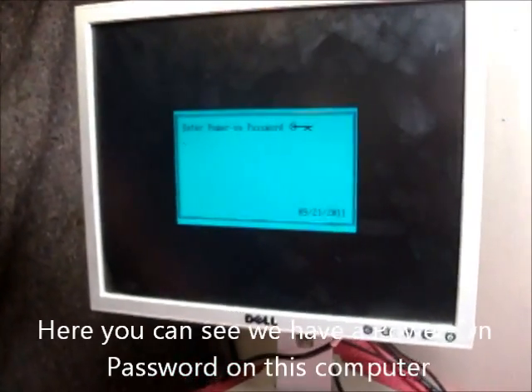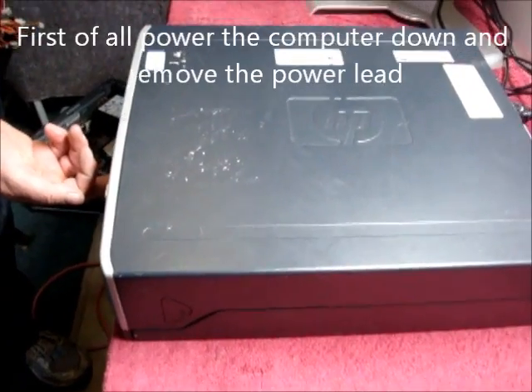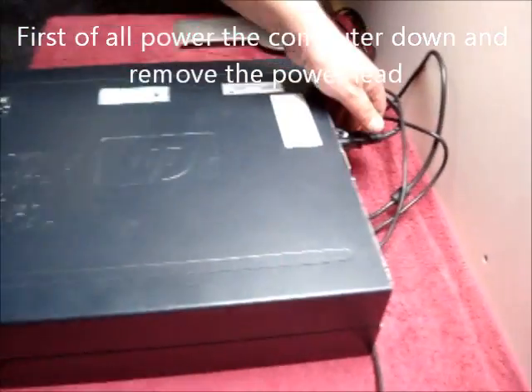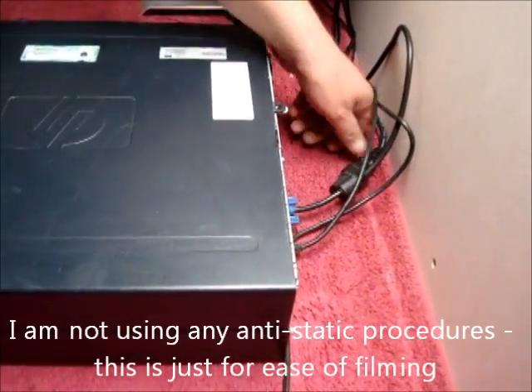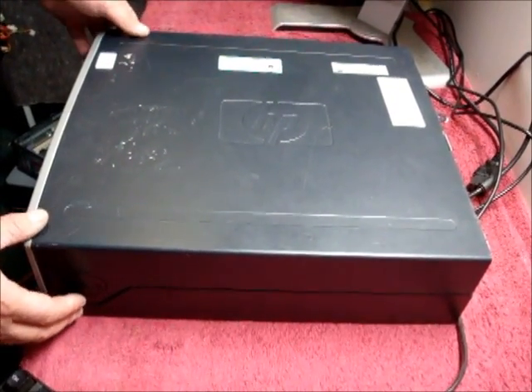To reset this password, first of all, power the computer down and remove the power lead. I'm not using any anti-static procedures in this case — this is just for ease of filming.